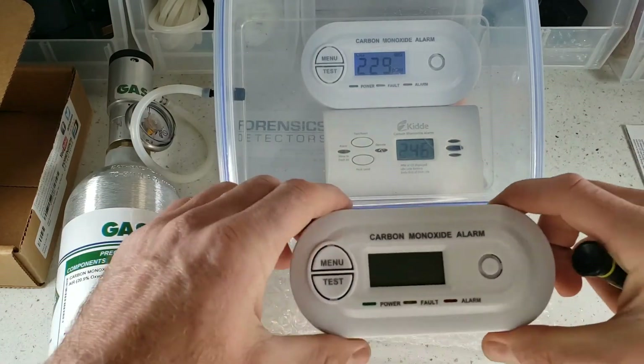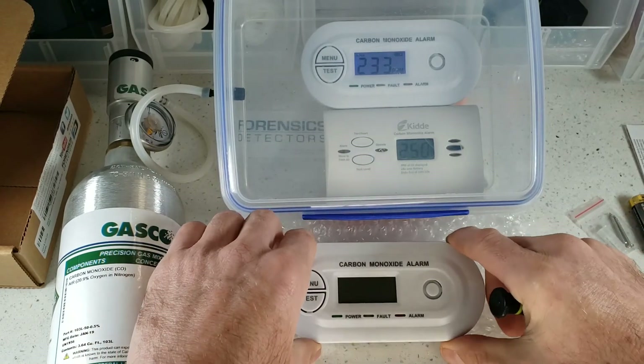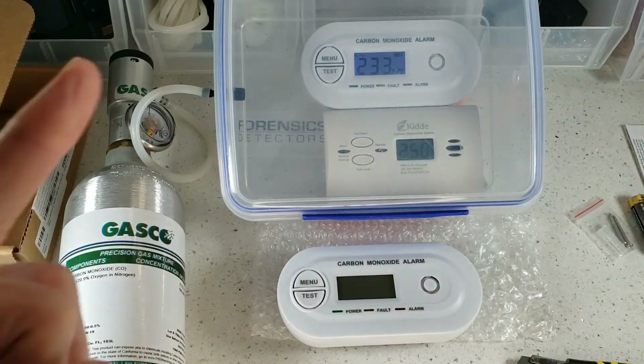That was the turn-on test demo of our low-level and fast Forensic Detectors carbon monoxide detector. Enjoy your day.